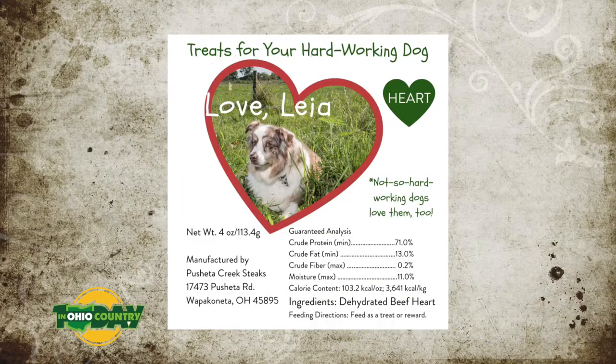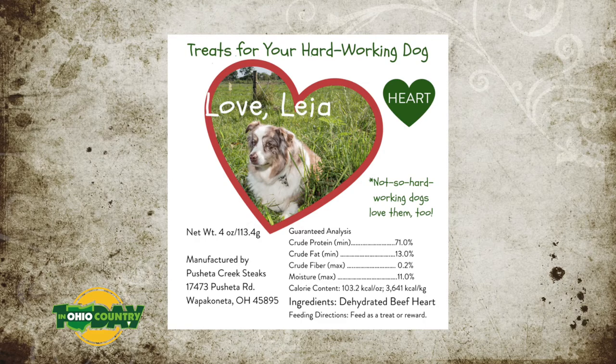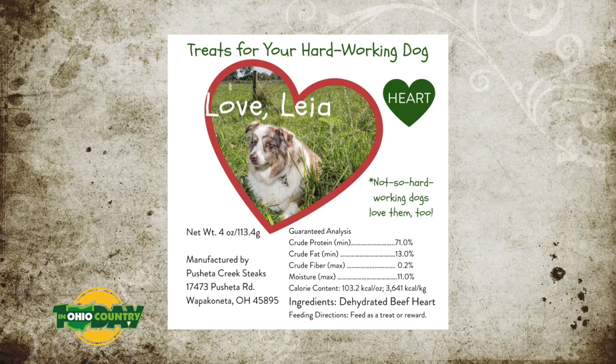There's also a new product for animal lovers and pet owners. There's a cool dog treat taking the world by storm here in West Central Ohio — it's called Love Leia Dog Treats, available on the website. It features hearts and livers: Amanda takes the hearts and livers, slices them on a food slicer, dehydrates them, packages them up, and sells them to the public. Everybody's dogs love them and nobody complains.